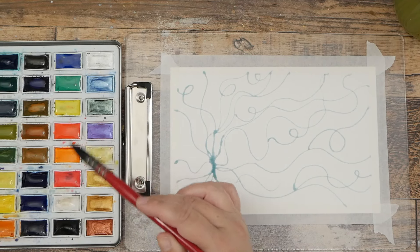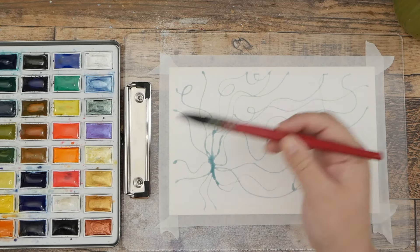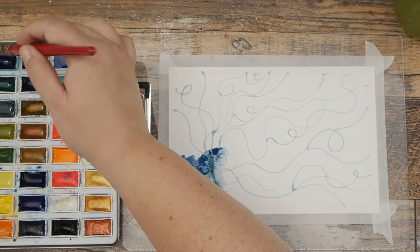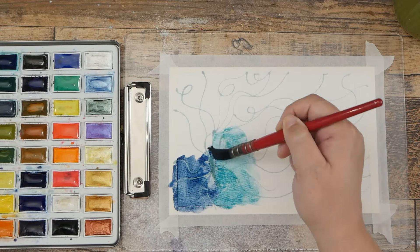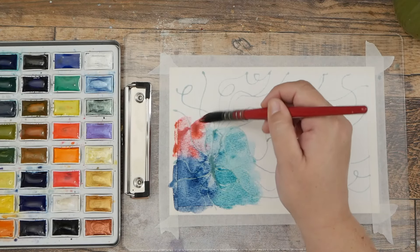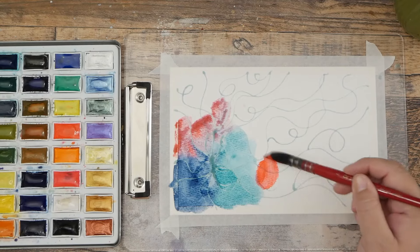I'm also going to dip into a neon color today — I think I'm going to do this neon red. It is really, really bright but I just want to experiment with it. First I'm going to dip into this deep blue and start at one side of the page, making sure I get into the nooks and crannies where my masking fluid is. Then I'm going to go into that neon red color, which actually blends really nicely with the blues. I'm going to add some more over this way.